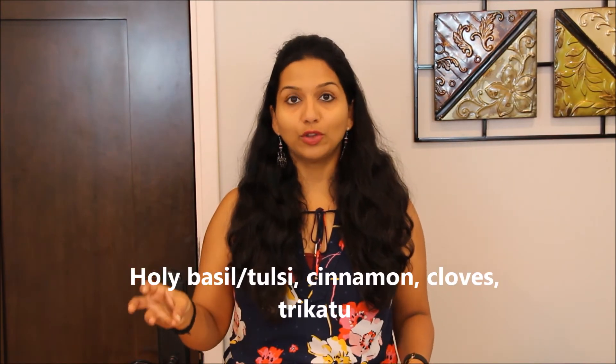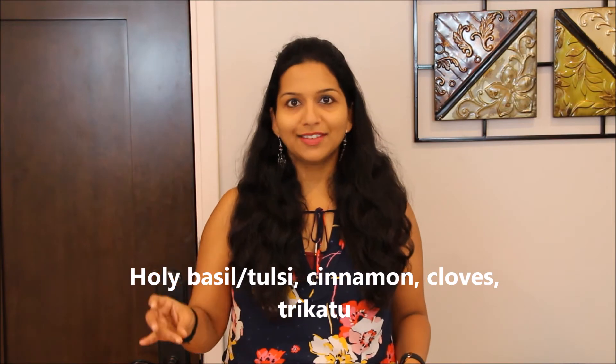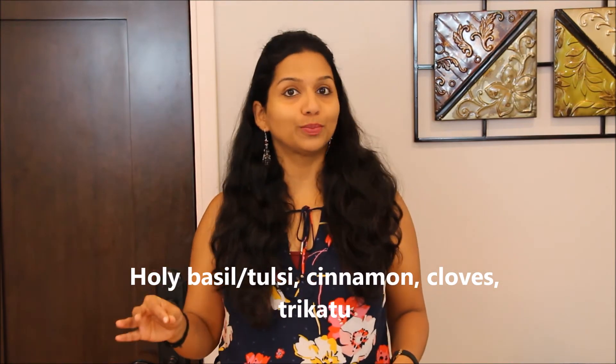So those are the basic ingredients. Now I'm going to give you some ingredients that are extra — these are not that easy to procure and maybe not all of you have them in your kitchens. These ingredients are holy basil or tulsi, cinnamon, cloves, and trikatu. Holy basil or tulsi is a leaf, and you can use it either in fresh form or dried form — it's great for the respiratory system. Cinnamon and cloves most of us have seen, and you can use them either in whole form or powdered form.